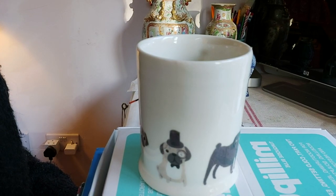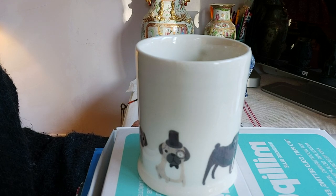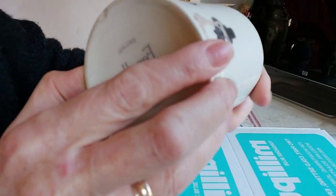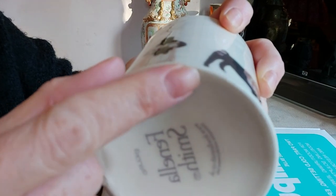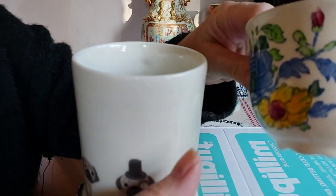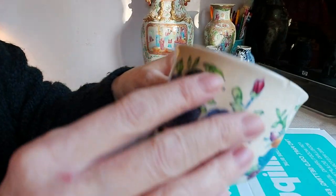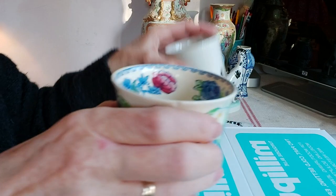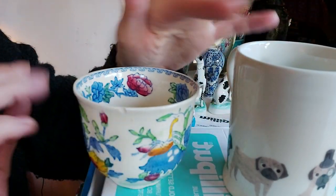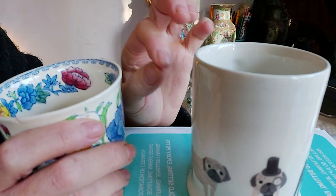Hi, I'm Alison and welcome to the China Repair Studio. Today I thought I would just quickly show you how to fix a chipped mug. I have a mug here which is chipped underneath, and also a cup which is slightly different because it's chipped on the rim at the top which you would drink from. I thought may as well kill two birds with one stone and fix both so you can see how to correctly fix a chip on a mug.